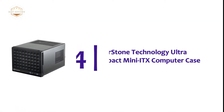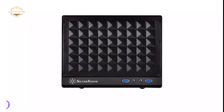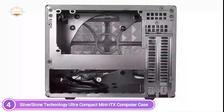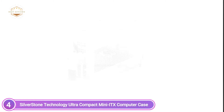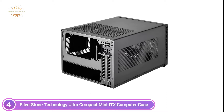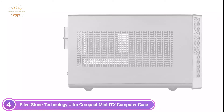At number 4, the Silverstone Technology Ultra Compact Mini ITX Computer Case. The SG-13 has an ATX-compatible power supply mounting and can accommodate ATX power supplies up to 150mm in length, allowing clearance for CPU coolers as high as 61mm. Builders can also choose an SFX power source using the Silverstone PP08B ATX to SFX adapter, which allows CPU coolers up to 82mm high and provides 21mm more space within the chassis.